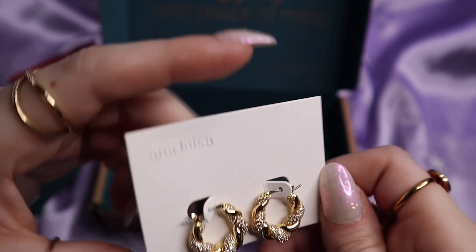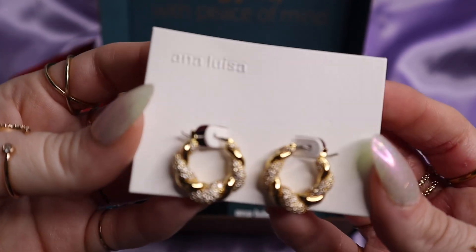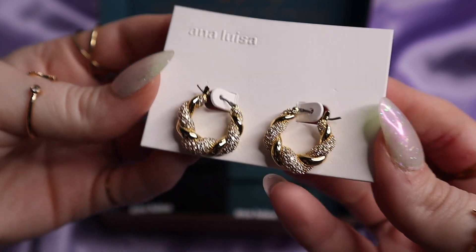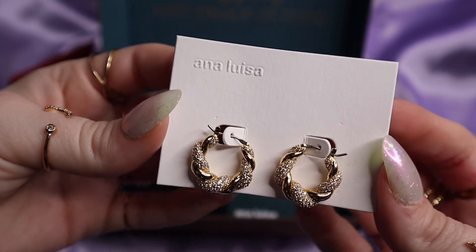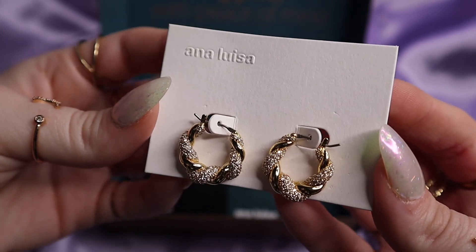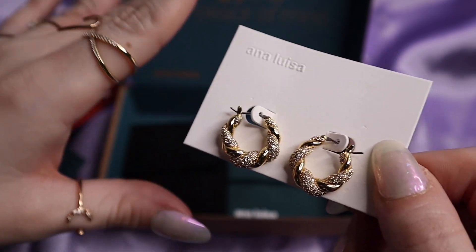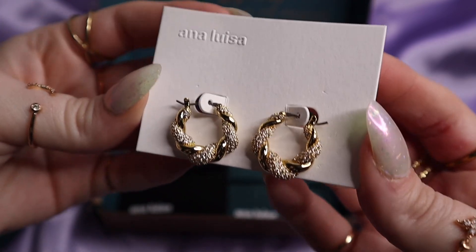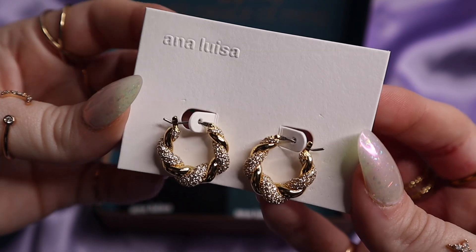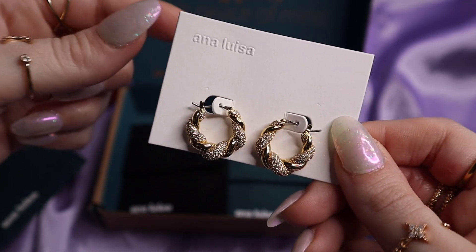They're so, so beautiful. And these are the Paris Pave earrings — so it's the same design as the ring. I actually have both of these earrings in just the plain Paris design, not with the Pave rhinestones on it. But I have silver and gold, and these blingy ones are perfect for my mom. Such a staple piece — the plain ones are gorgeous, I love them, I wear them all the time. I loved them so much that I had to get them in both silver and gold, because sometimes I like to wear all gold, sometimes just my silver, and sometimes I'll mix metals. But if I like something enough, I want it in both metal finishes.